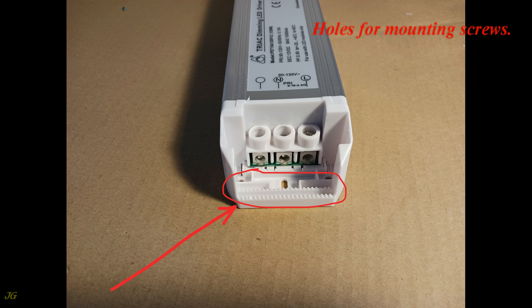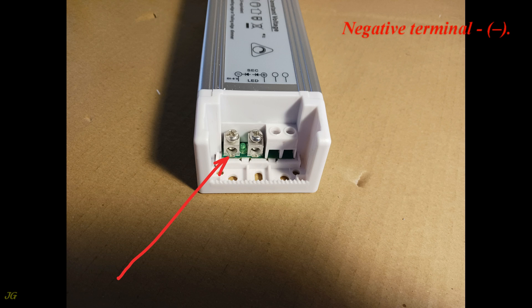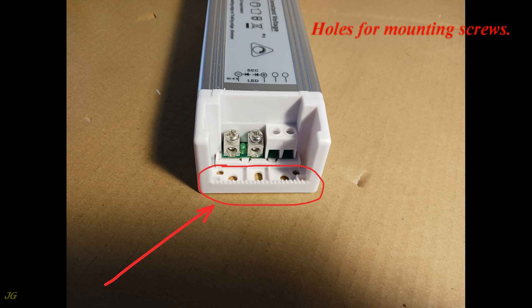There are holes for mounting screws on the line side. Load connection terminals include the negative terminal (minus) and the positive terminal (plus), along with additional holes for mounting screws.